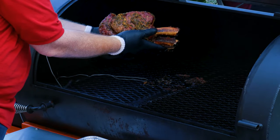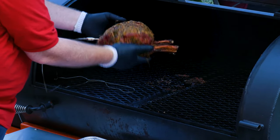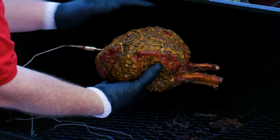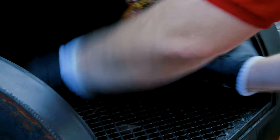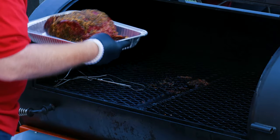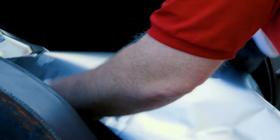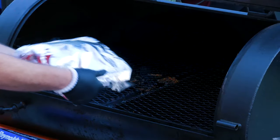Oh yeah, that's what I'm talking about. You see that color? That is the smoke — it's cooked perfectly. We've got a nice crust on it. I'm gonna pull this out and set it here in this pan, then cover the pan in aluminum foil.